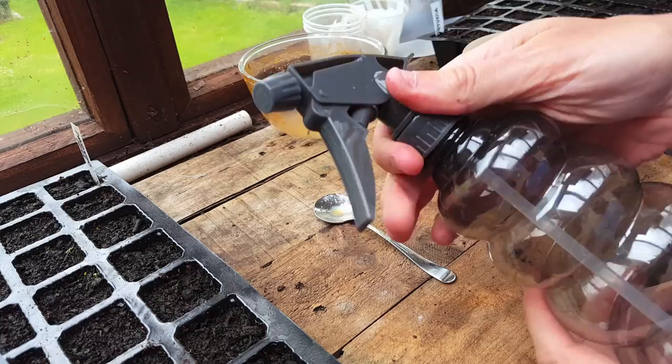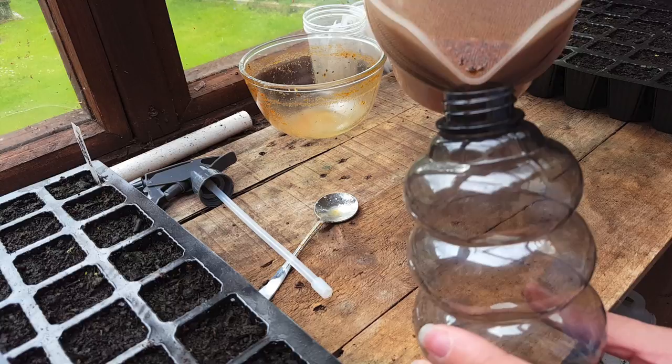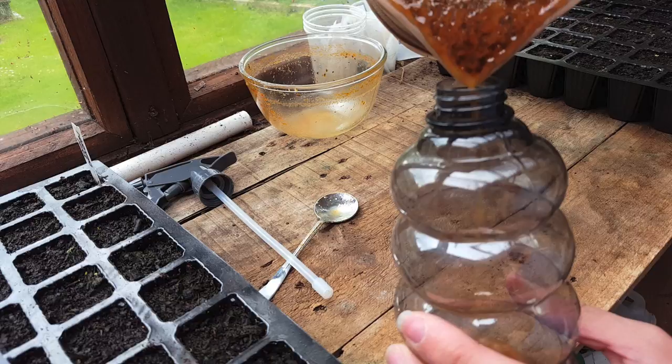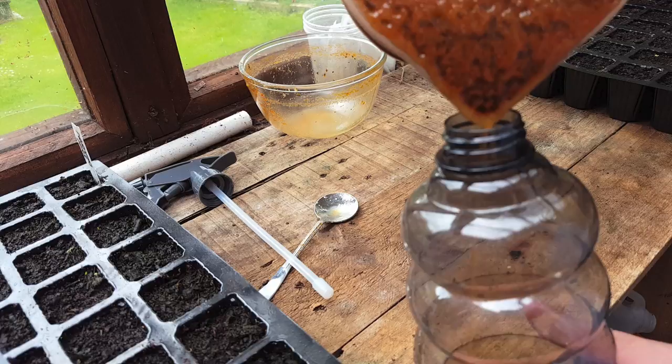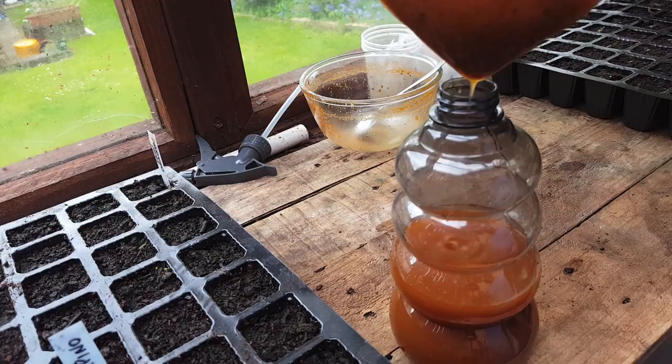If you're using old detergent bottles, make sure they're thoroughly cleaned with no chemical residue in them. Carefully pour the liquid into the bottle, and be really careful not to get this on your clothes or your skin, as some people may have a bad reaction to the chemicals from the chilies. After a minute or so it strains really nicely, and as you can see all the powder and bits are left behind in the jug.